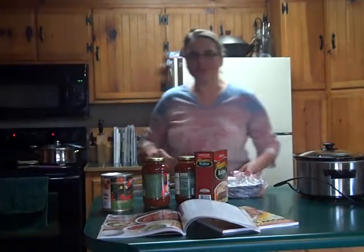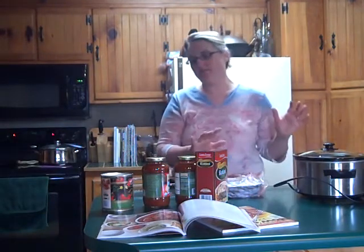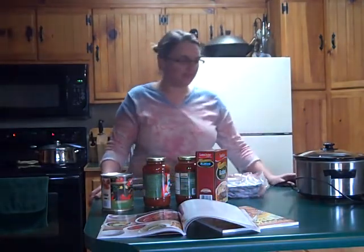Hi, it's Michelle Tennant-Nicholson and I'm doing a quick recipe for lunches that will please kids, dads, the whole bit. It's also really healthy and it's really quick.